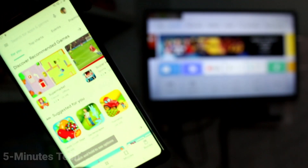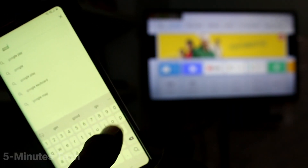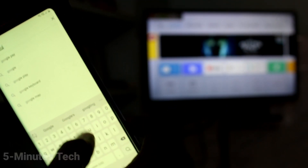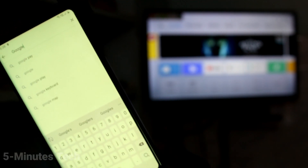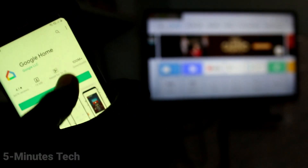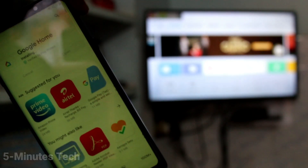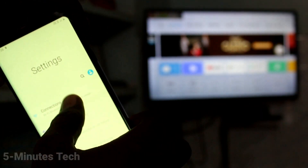First of all, in your phone go to Google Play Store and search with the term 'Google Home'. Click on Install and wait a few seconds. After installing, go to the Settings of the smartphone and click on Connections.